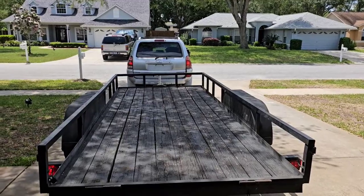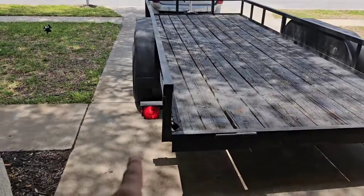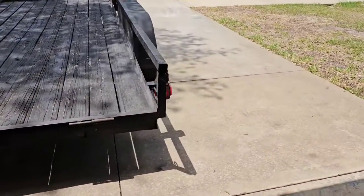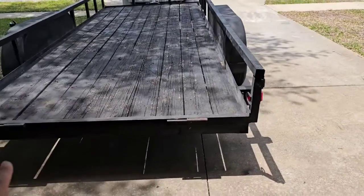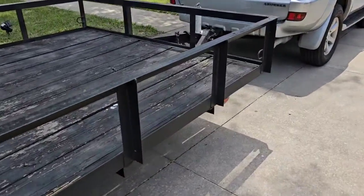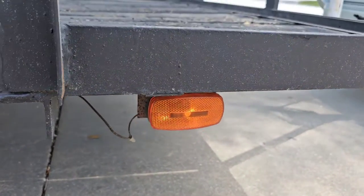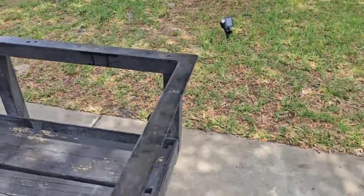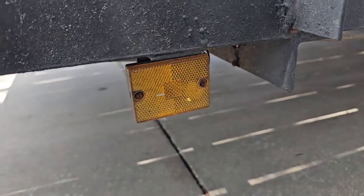Now we have the running lights, which are the dim lights. As you'll notice, the light is on right here and it is a little brighter. These are two different style lights — this is an LED light — but the running lights are on. When the running lights are on, if you have any of these indicators like the yellow lights on the side, that light is on. But on the other side, our light is not working.